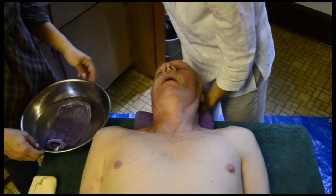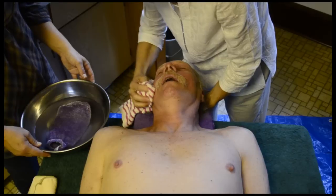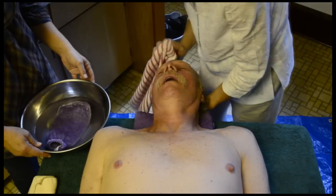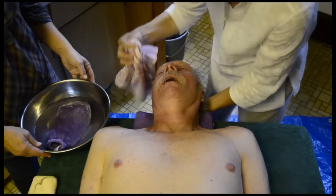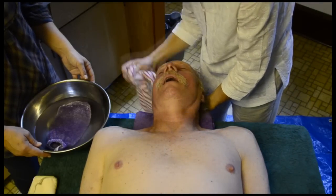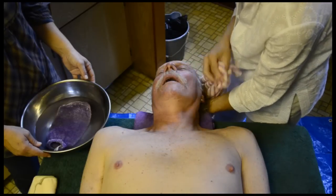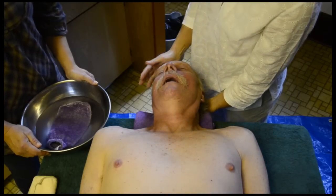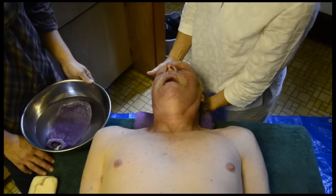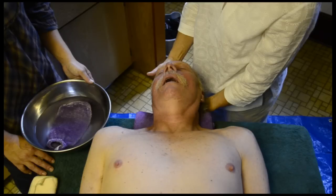Then rinse and gently towel dry the face. At this point, you're also going to want to clean and re-bandage any sores on the body. Since the body isn't being moved around anymore, it would be the time to clean and re-bandage those sores, usually while wearing gloves.